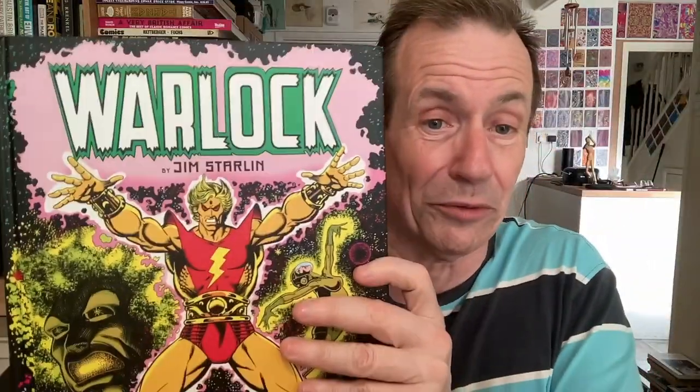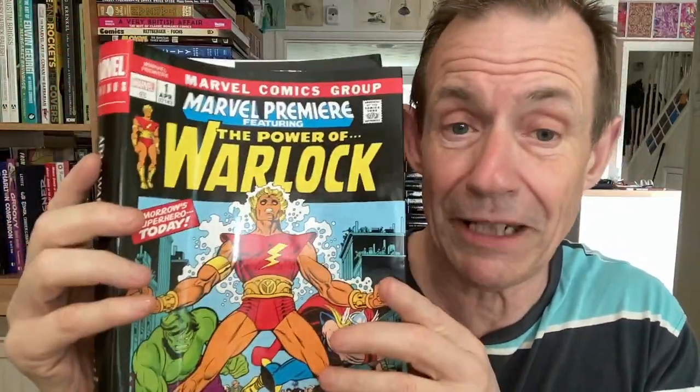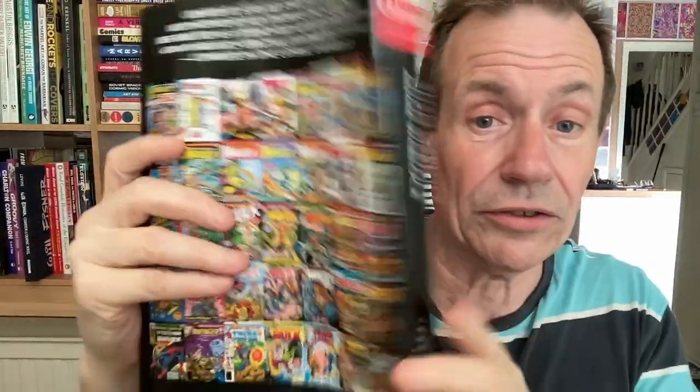That is the Warlock Omnibus — just an absolute delight. I'm really pleased I finally got this; it's one of the volumes I've been waiting for for ages. Baffling why they hadn't brought it out earlier, like the Captain Marvel one. Just brilliant. The artwork is just first-rate all the way through, especially the Gil Kane work, which I absolutely love. That's why it was a bit depressing having only the Gallery Edition — I was waiting for this. Totally recommended.